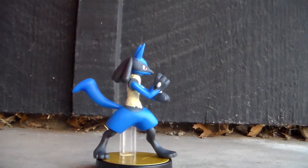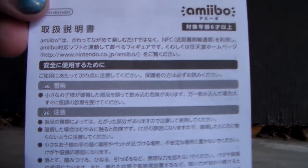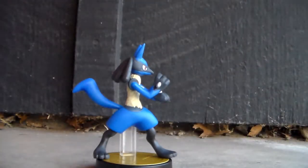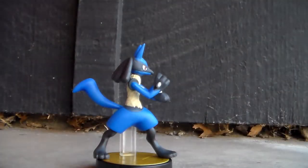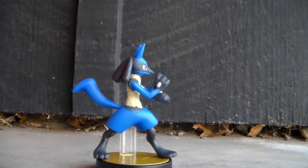It also came with this — I have no idea what it says and can't read it. But I am going to keep it because it doesn't come with the American amiibos, so I think it's pretty cool. Kind of dumb reasoning, but yeah.